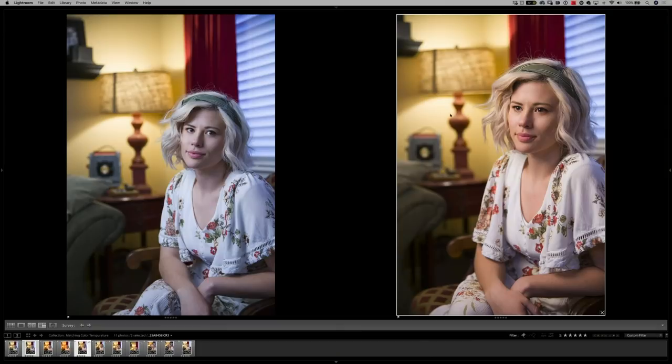So the next time you're taking a photograph, don't just pay attention to the quality of your light source — pay attention to the color of your light sources and make sure they match, so that you don't have to spend a lot of time in post-production fixing something you could have done in minutes or even seconds at the camera.